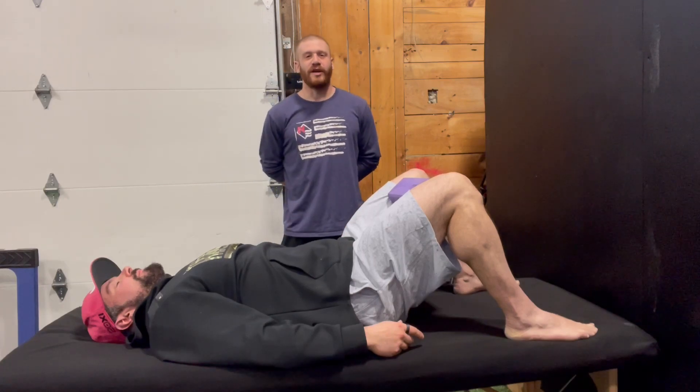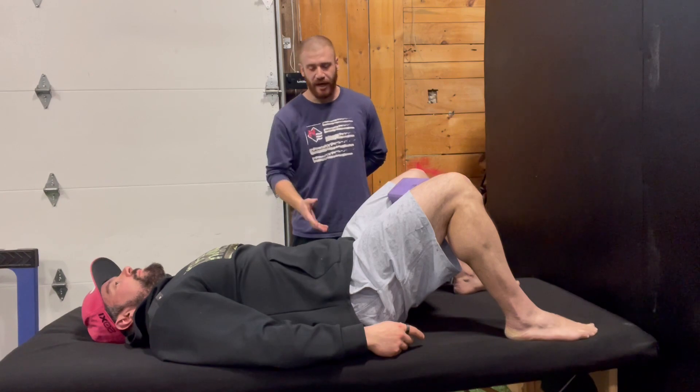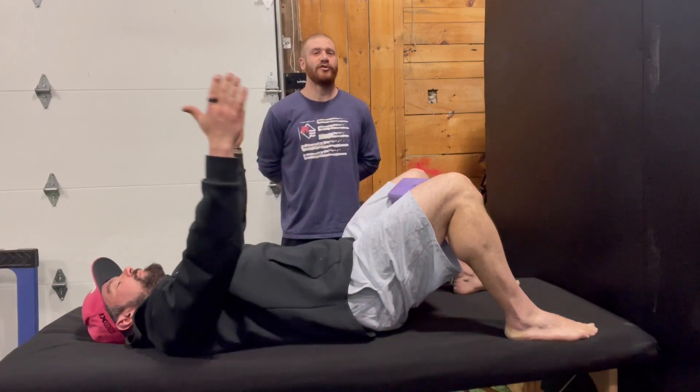Our last hook line variation. Again, we're going to have Greg with all four foot contacts, back of his pelvis gently rested into the table.